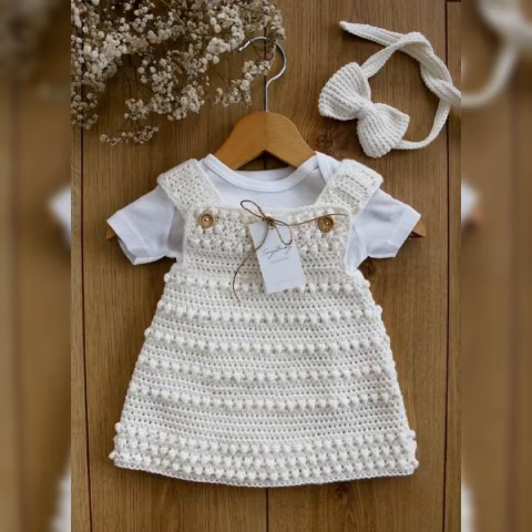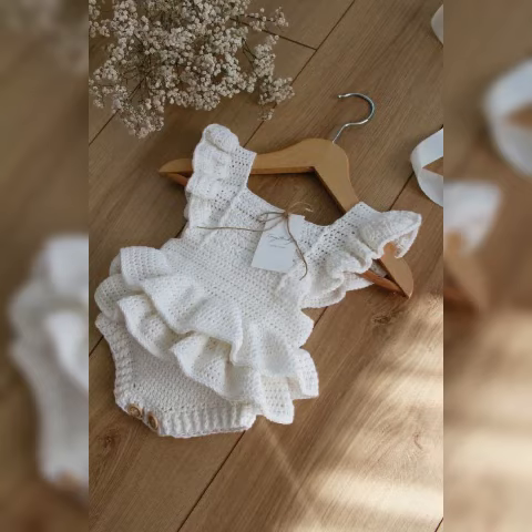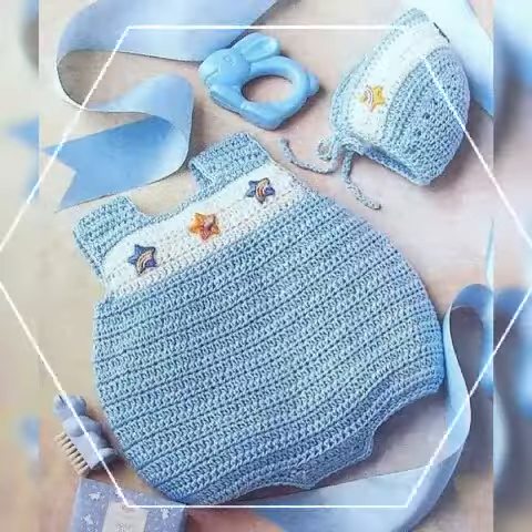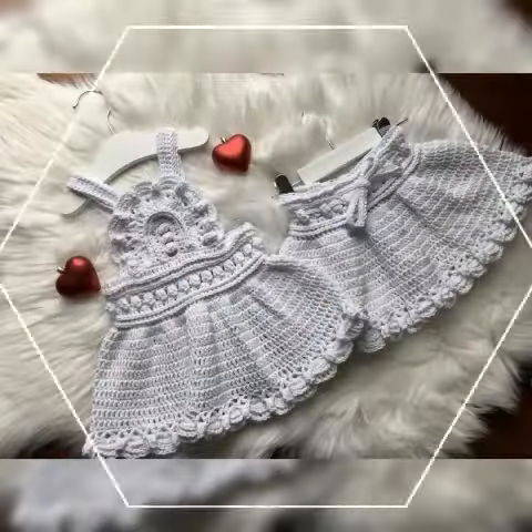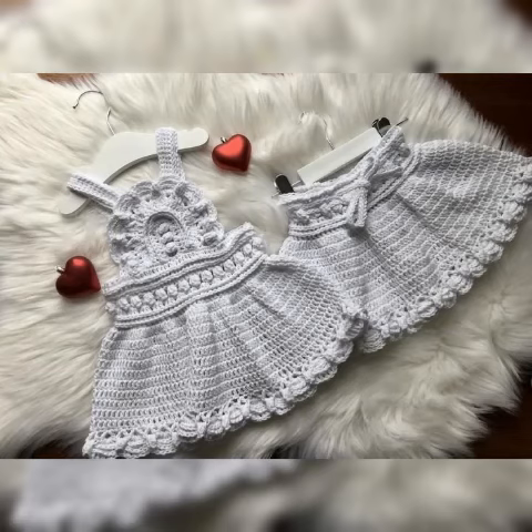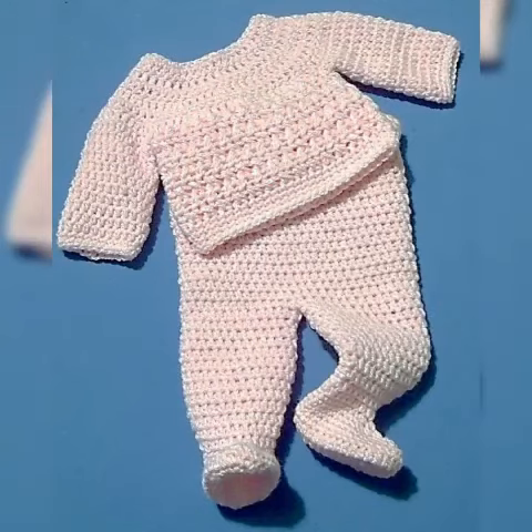On my channel, if you are watching this video for the first time, please subscribe to my channel and click the bell icon to get notifications of upcoming videos. Watch the video till the end — there is a beautiful baby dress collection for you guys. Keep watching, keep enjoying, keep getting ideas. Thank you, be happy. Allah Hafiz.